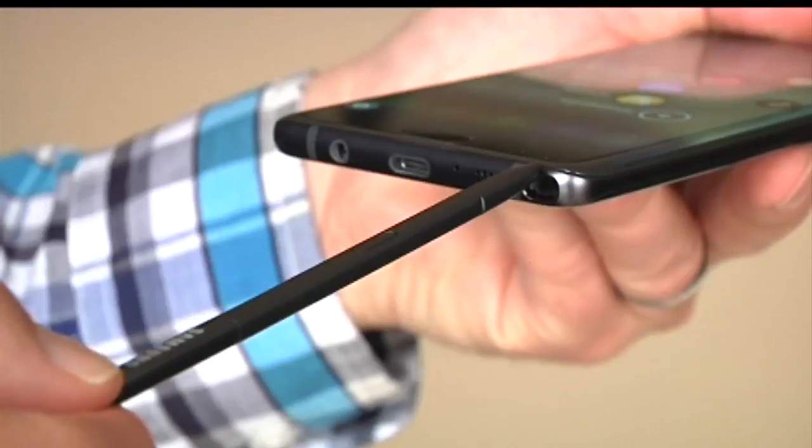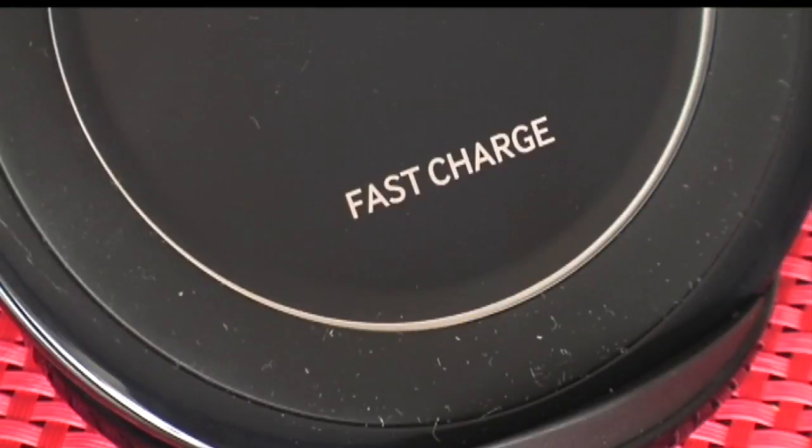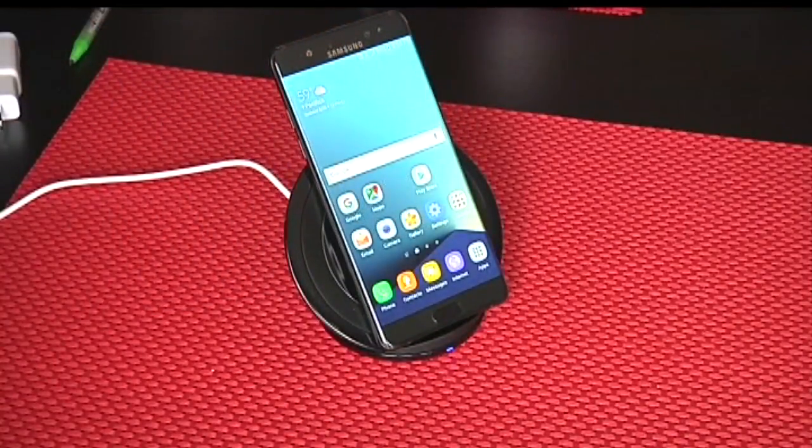It comes with a small, convenient stylus pen that is stored in the phone. It pops out here at the bottom. It has wireless charging built in. So if you buy one of these charge pads that start around $30, you just set the Note 7 on it and it charges.